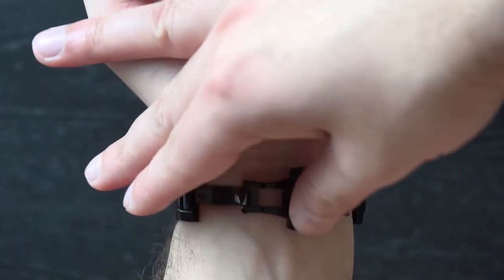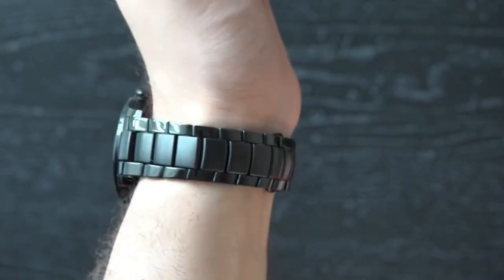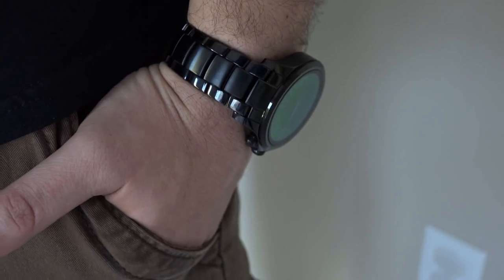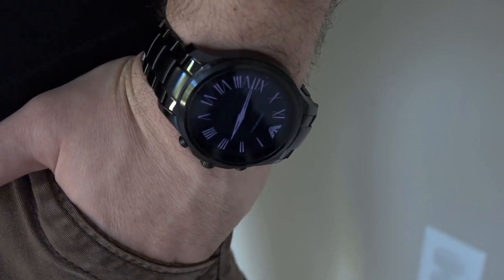Our model is made from black plated stainless steel, and the metal strap has a mixture of polished and matte links. There's been no skipping on build quality either. The Armani Connected definitely feels like a more premium smartwatch, thanks to the stainless steel band, round watch face design, and overall weight. Luckily it doesn't feel too bulky or cumbersome when on the wrist.